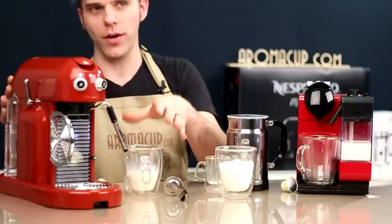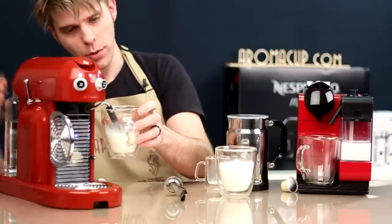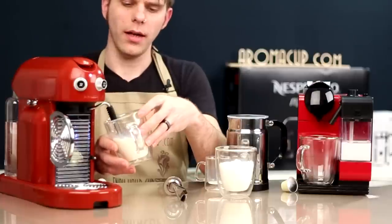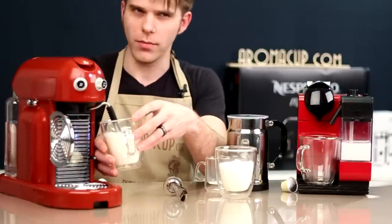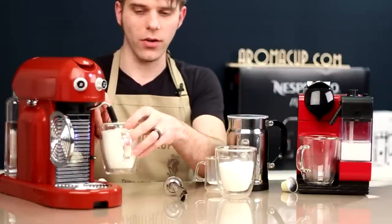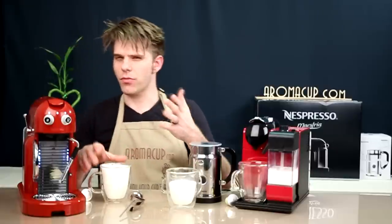Now let me show you how to froth milk using the Nespresso Maestria single-serve espresso machine. If you like to froth your milk with a very hands-on method, this is the machine to do it with because it has a built-in frothing wand. I've got the wand set to the more-foam setting — pushed all the way down to the bottom. I'll take my milk, put it directly over my frothing wand, and turn it on. This is the kind of hands-on method you see used in coffee shops very frequently. I will say that the froth from this wand is not as impressive as the Aerochino Plus.